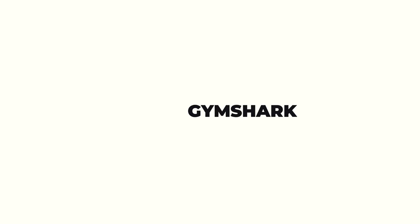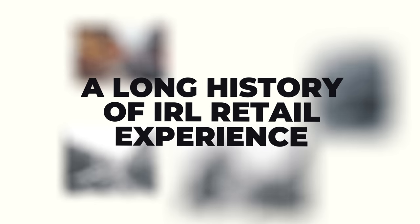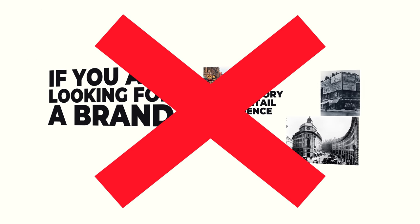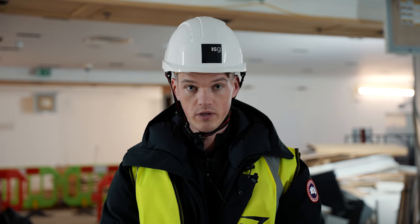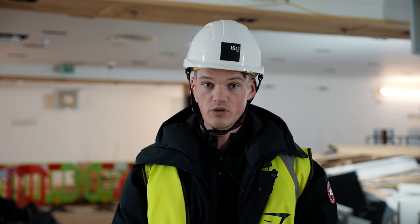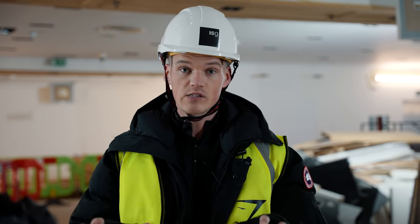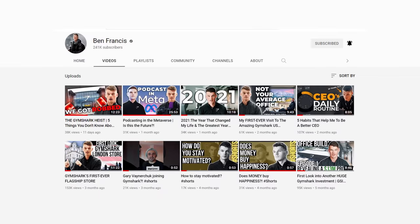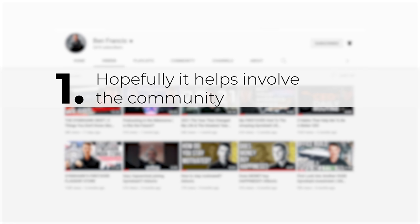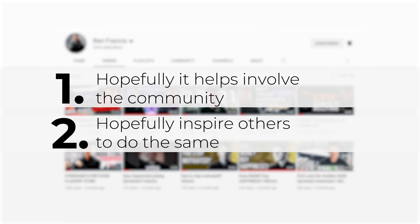So what is it like working at Gymshark? Well, first and foremost, if you are looking for a brand that has a long history of in-real-life retail experience, then you are coming to the wrong place. This is going to be a very entrepreneurial place. We need people that can truly solve problems on the go. Transparency is super important to us at Gymshark. And that's why a lot of these videos, we bring as many people in on the journey as physically possible — one, because it helps involve the community in this journey, but two, hopefully we can inspire others to do the same as well.